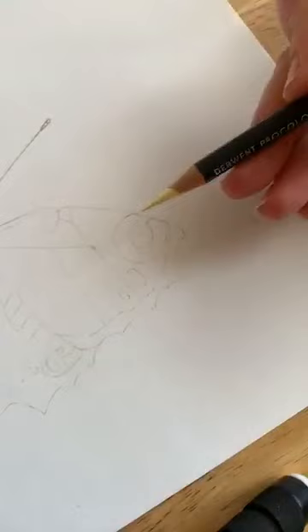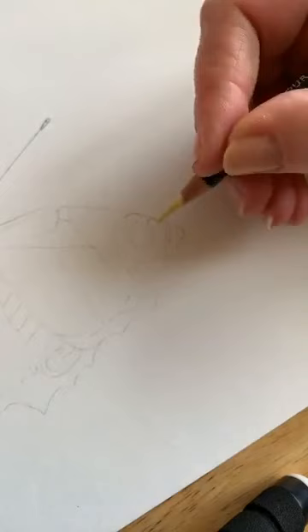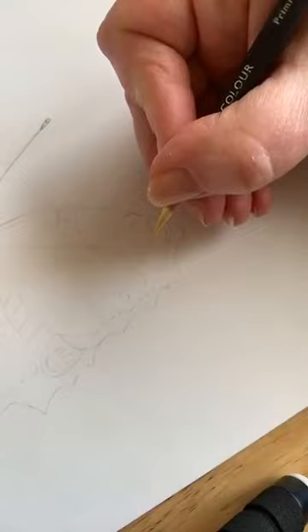I always use my pencils really, really sharp — you can see how sharp they are. One of the reasons is your paper is made up of dips and furrows, and with colour pencil what you want to do is push the pigment into the paper, and that way you can build up lots and lots of light layers. If you use them blunt, you're going to squash the surface of the paper and then you can't push the pigment into it.